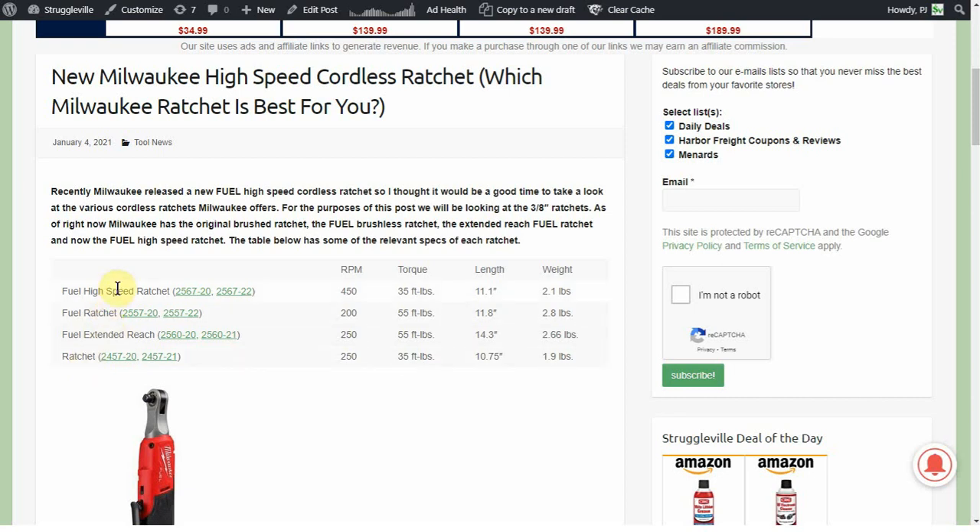On this table the first link for each one is to the bare tool and the second link is to the kit if you're interested. We are going to look at prices towards the end of the video because that's important for the comparison, but before we get to that we're just going to focus on the specs. The high speed ratchet comes in at 450 RPM, which is double the regular fuel ratchet and still quite a bit more than the other two options.